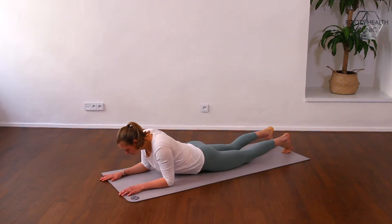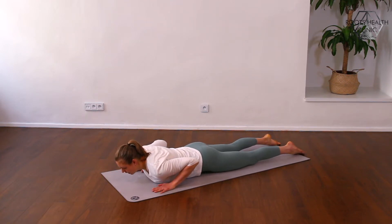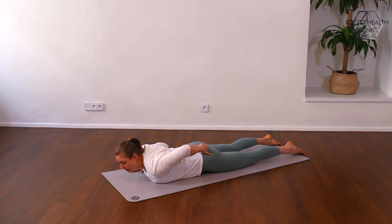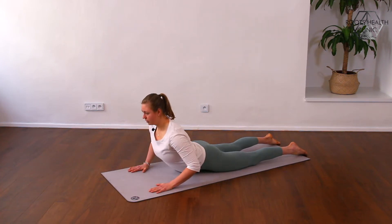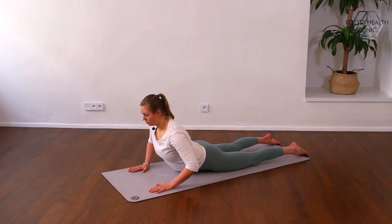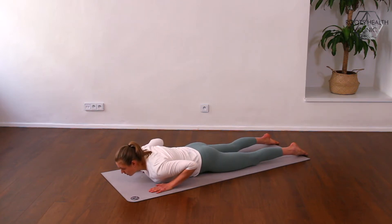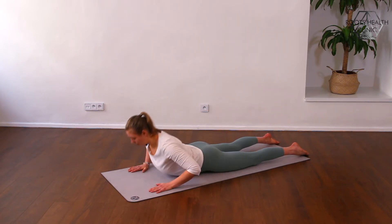First we are going to do a cobra in a dynamic version. Press into your hands — you can keep your pelvis tucked in to protect your lower back — and you're going to push away from the floor and come back. Keep the movement controlled by your hands. Try to avoid shrinking your shoulders up. We still want to keep a long neck, reach toward the back of your head, and make your spine long.